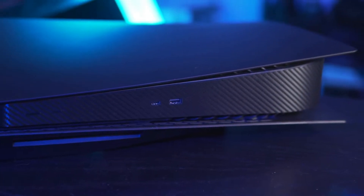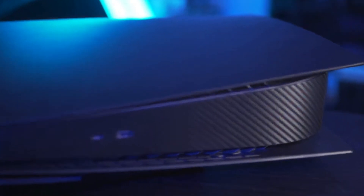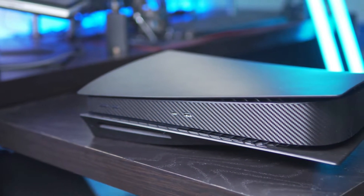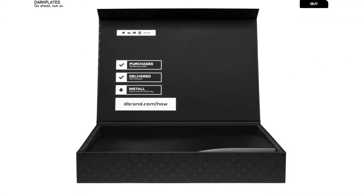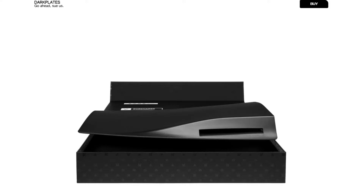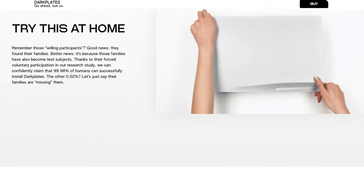Despite the many variations of colors that can be added to the plates, there is one color that most gamers want, and that is matte black. dbrand.com is now selling matte black plates, but they are nearly as hard to get as the console itself. I did purchase the matte black plates from dbrand, and hopefully I will get them soon. I will definitely show them to you guys when I finally get them.